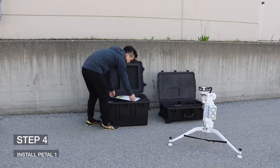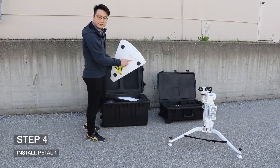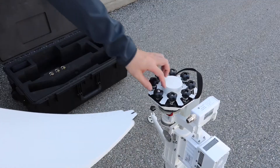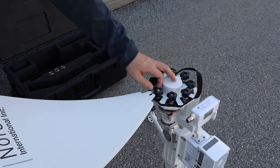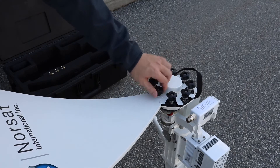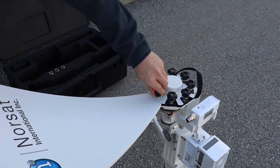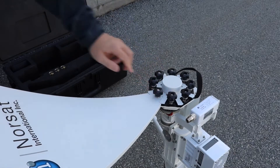Step 4: Install Pedal 1. Take out Pedal 1 from Case 1. On the pedestal, locate the number 1 label. Install Pedal 1 onto the thumbscrew above the Pedal 1 sticker on the pedestal, and then rotate the thumbscrew to lock it down.